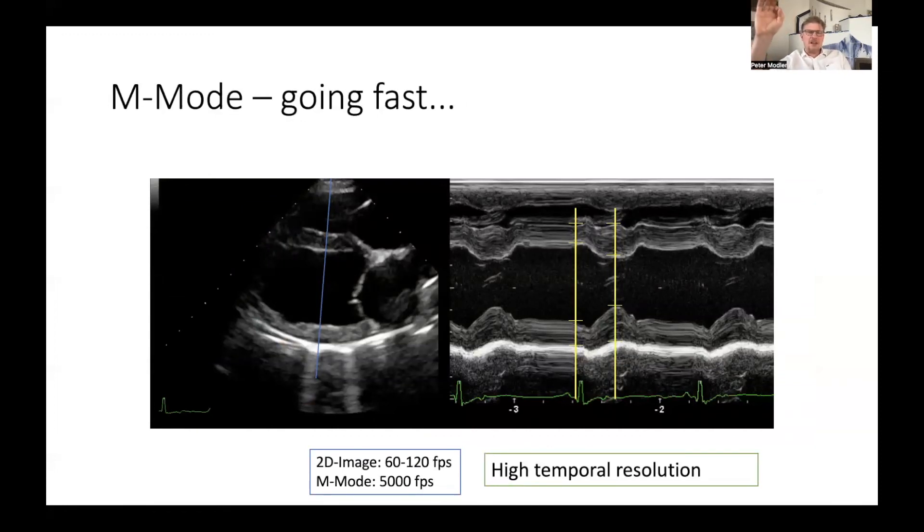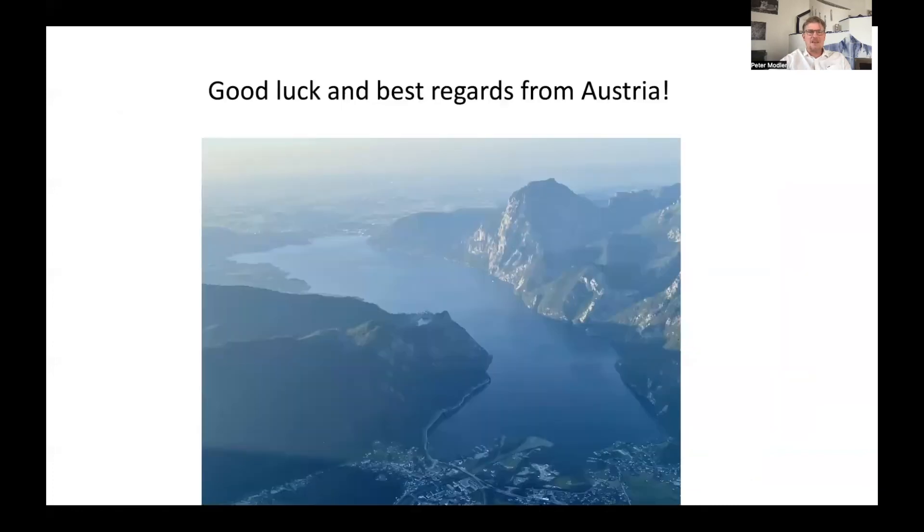When you practice the right parasternal four chamber view, try all these movements, see what happens, and try to find your way back to where you want to be. Find your ideal image, and if you do it multiple times you will get better and better, especially if you practice in different breeds. Next time we're going to talk about M-modes, because M-modes enable you to do the measurements of the left ventricle, the septum, and the free wall — they provide very high temporal resolution, which is why they're used for left ventricular measurements. Good luck with your practicing and best regards from Austria. Bye-bye.